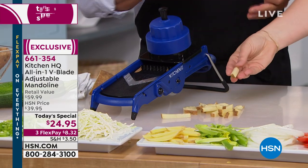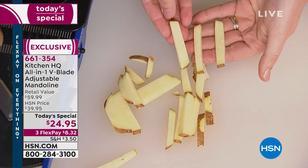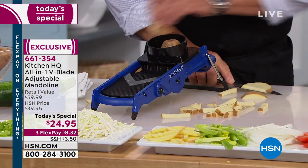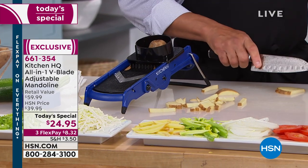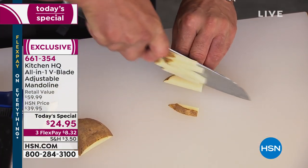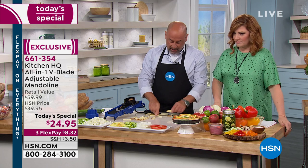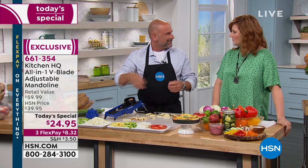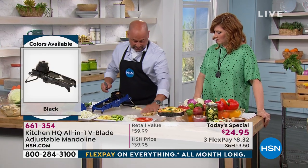That was so fast. If I was to try and do this with a knife — and I've been in the restaurant business a long time, I know how to use a knife — it's going to take twice the time, and even then I'm not going to have that consistency. And now I'm focusing on keeping all my fingers instead of talking to the kids and asking how was your day.